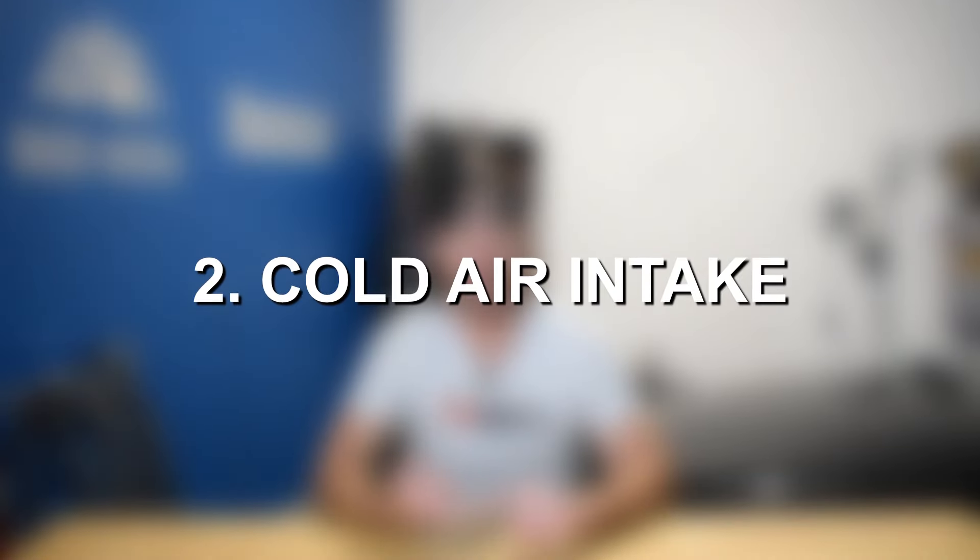From there, we're going to look at cold air intakes. You're not going to get too much power here — probably two to four wheel horsepower when tuned along with the other modifications — but it's worth it just to squeeze a little bit of additional power out of it.